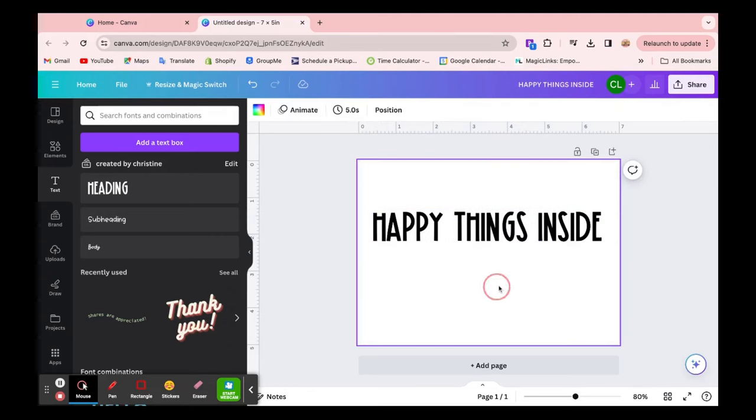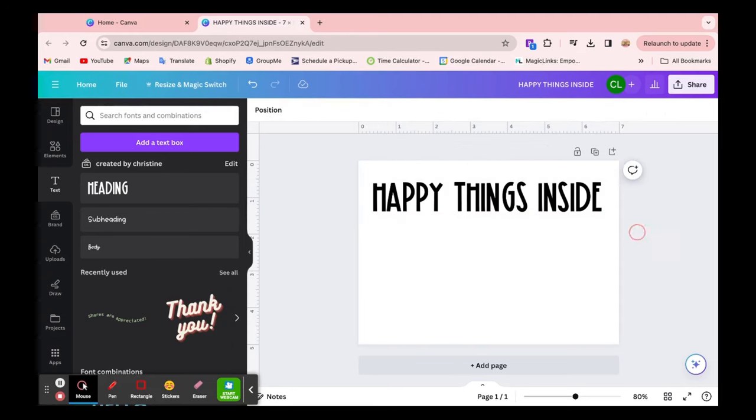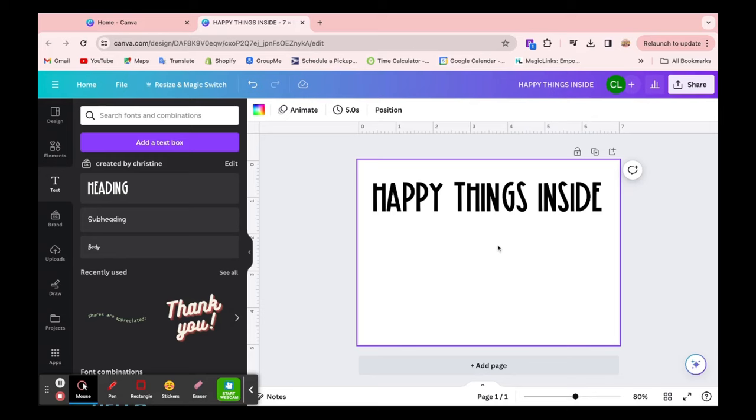I'm typing out 'happy things inside' and putting it at the top because, just imagine this is the back of the envelope and it's the back flap. When you're satisfied with your design, you can save it as a PNG file to get ready for printing.